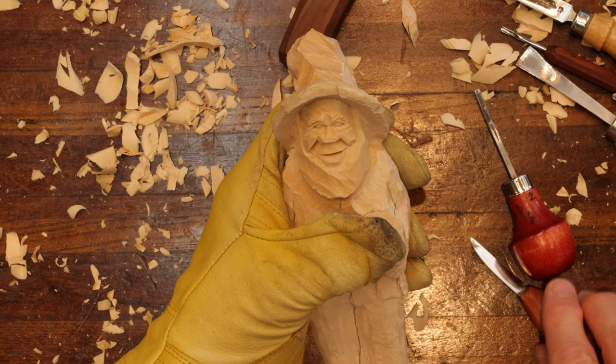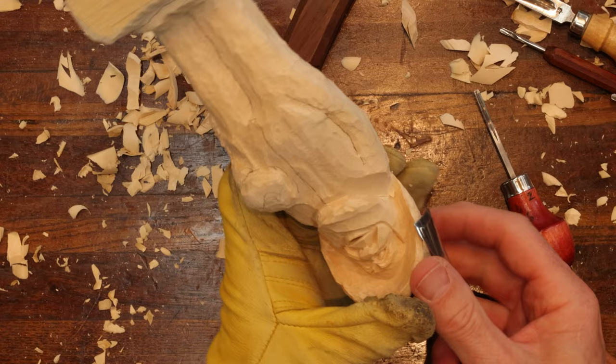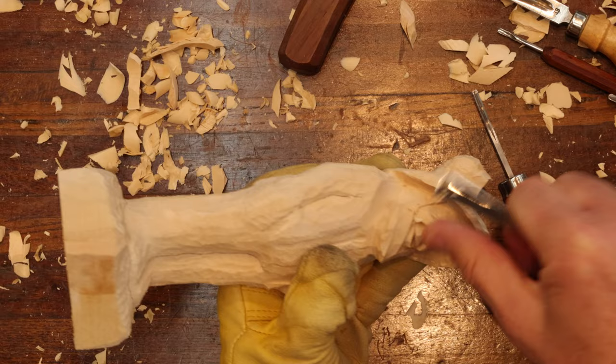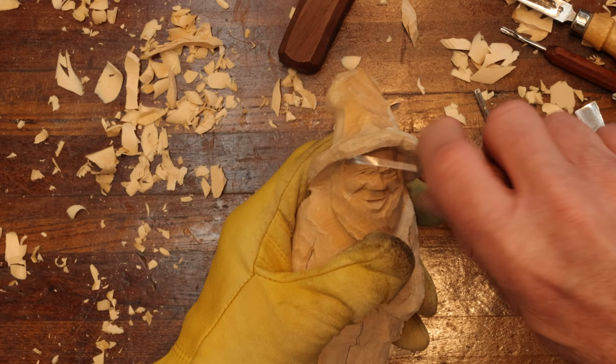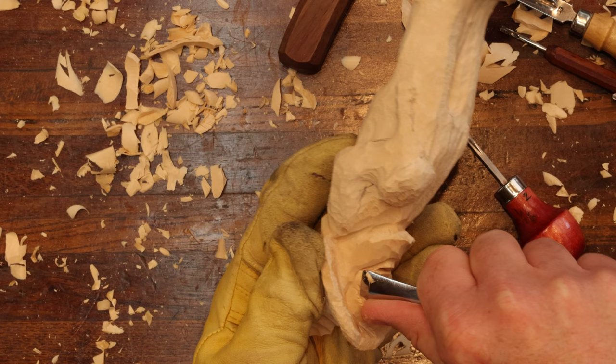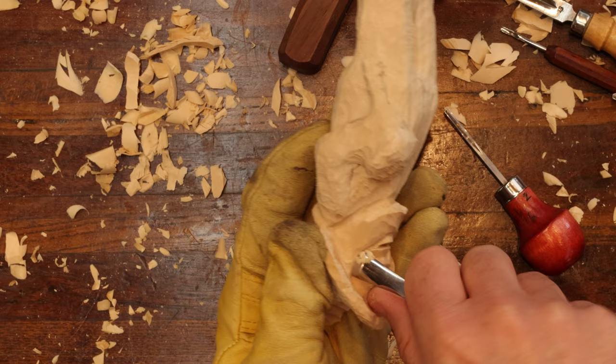Let's work on this cheek — I'm going to turn the carving around and soften the features of his cheek using the back side of a number five. You can even do it with a number three gouge — it's just a little smaller.